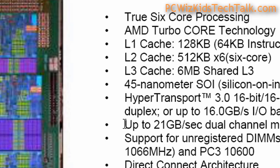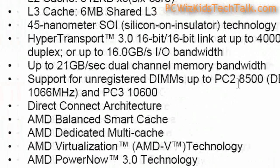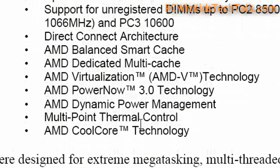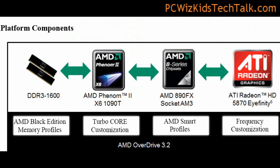I love the fact that it has lots of Level 3 cache — six megs of it — and it supports USB 3.0 and SATA 3. It has all the power-saving features you would expect. The new platform, the Leo platform, supports DDR3 and the new AMD 890FX chipset.